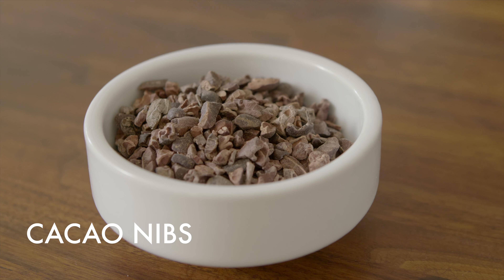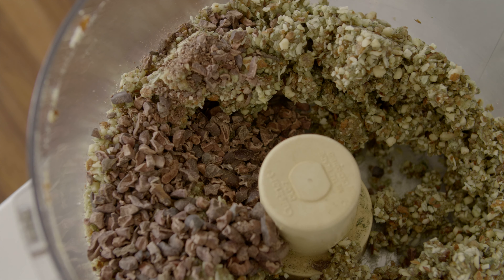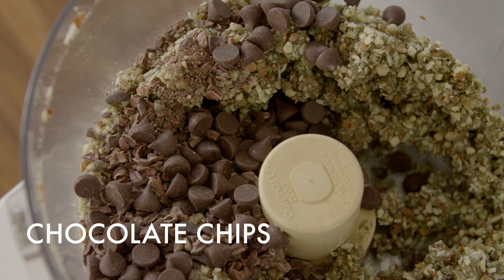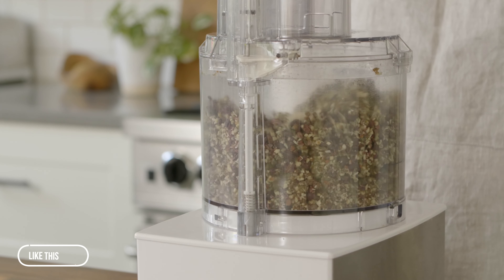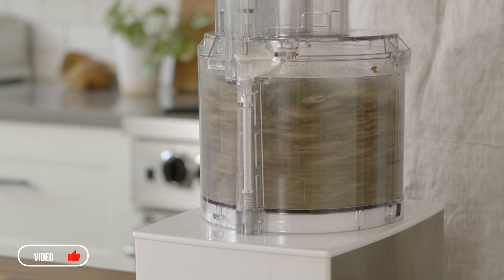Last, we'll add in some cacao nibs, which are an antioxidant powerhouse, as well as some dark chocolate chips. Process this briefly to incorporate, partially breaking down the chocolate while leaving plenty of chunky texture.